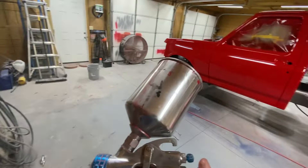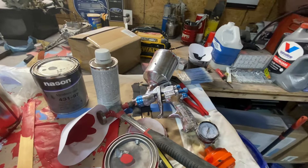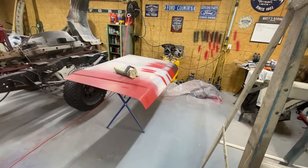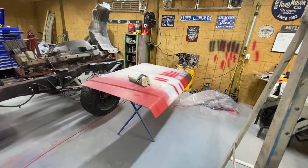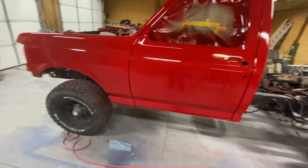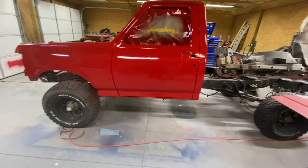The base coat laid down really flat, but I had some problems with the clear. My air compressor kept changing the regulator on my gun because my air compressor is not a real big one — it kept changing my pressure. I noticed that it wanted to be sprayed at a lower pressure.